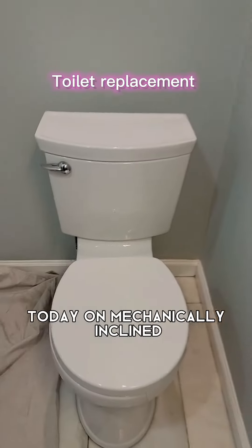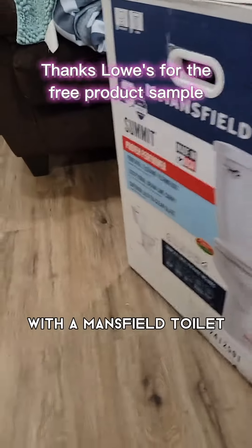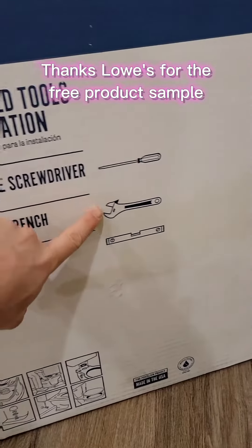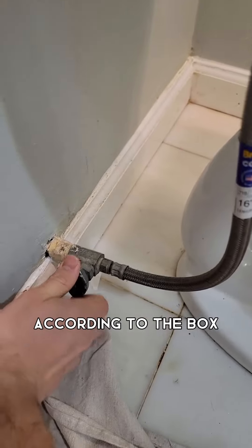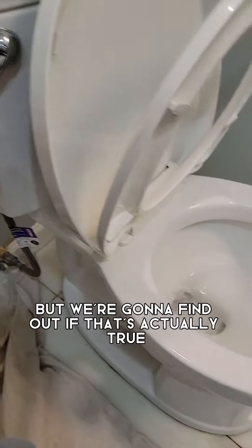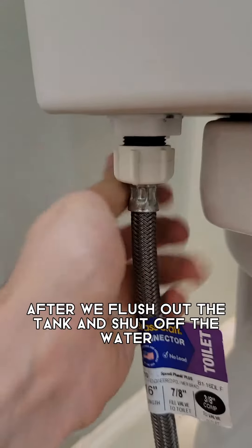Today on Mechanically Inclined we will be replacing a cracked toilet with a Mansfield toilet. This toilet is a very simple toilet — the box says you only need three tools, but we're going to find out if that's actually true after we flush out the tank and shut off the water.